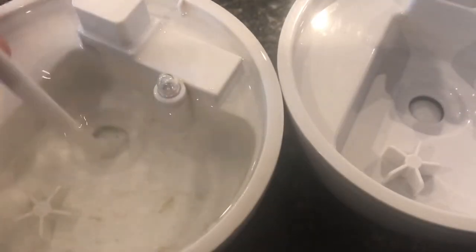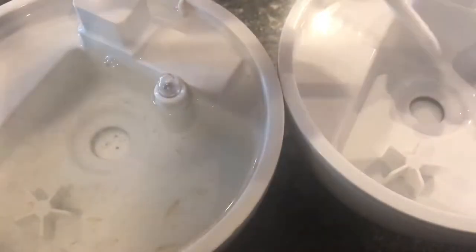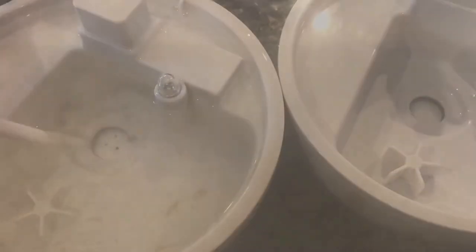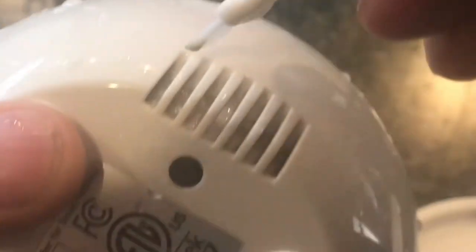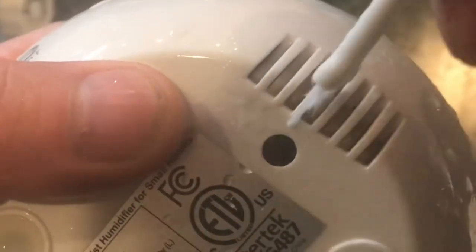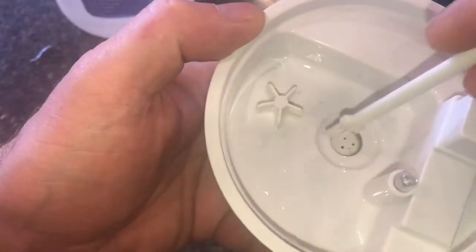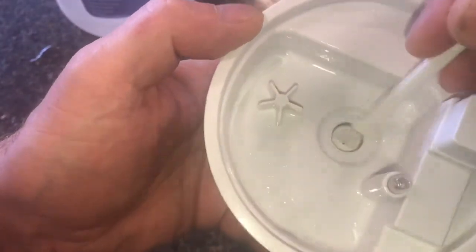It almost looks like there are pits on the ultrasonic device. If you look over here you don't see the pits, but over here you do. I don't know if it's wearing out but it is a noticeable difference. You don't want to get any water in the vents, but I'll use the brush to get everything cleaned up. Looking closely at those specs, they're actually holes. I don't know if those are deterioration where the whole thing is about to fail, or if they're just holes. The instructions clearly say to only use this brush in here.